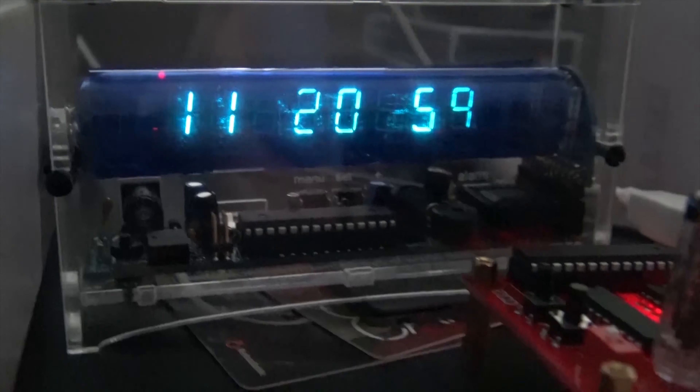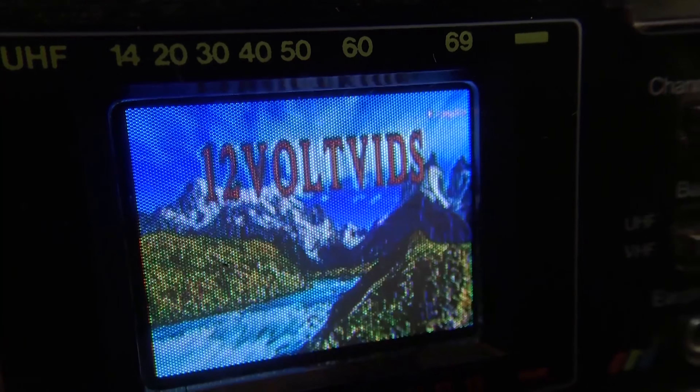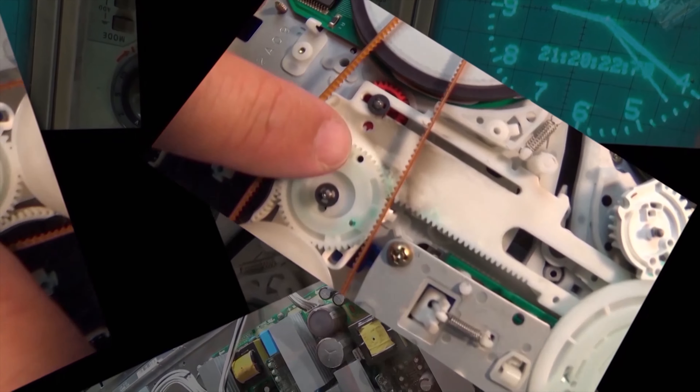Today I'm going to look at the new Akaso V50 Pro Special Edition. This is a 4K 20-megapixel action camera that comes with a waterproof housing. Let's check it out.